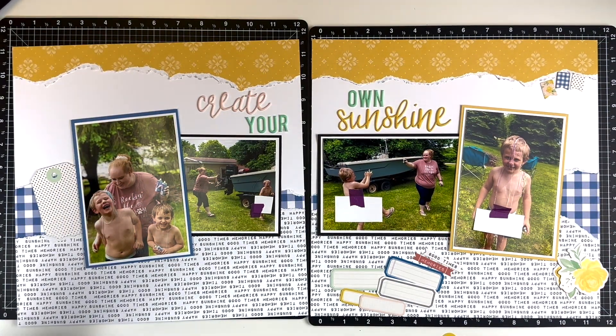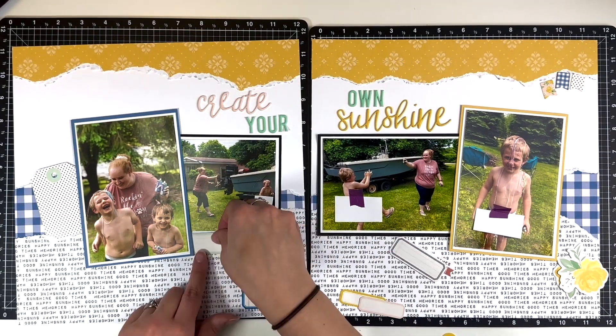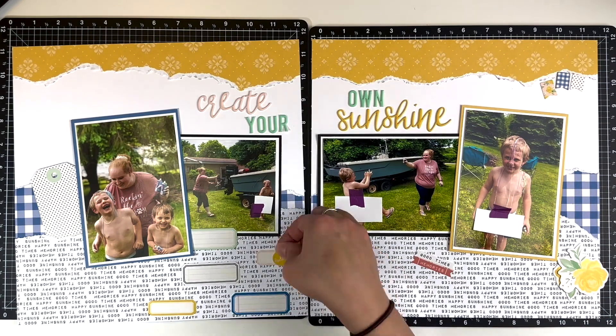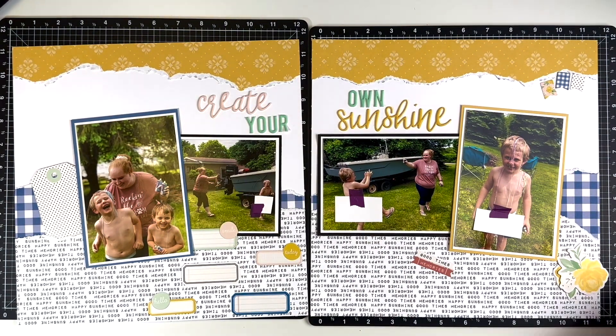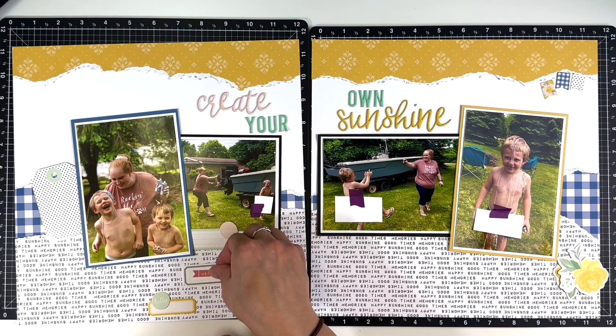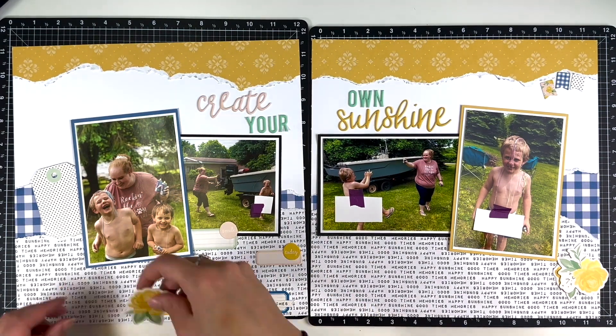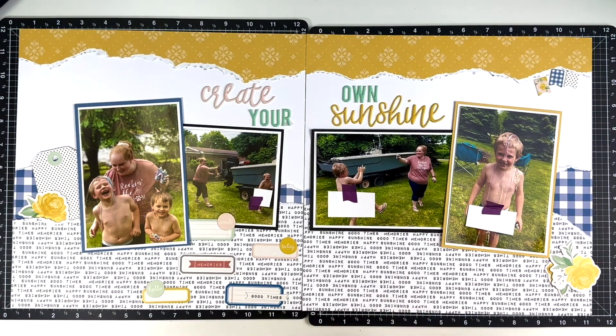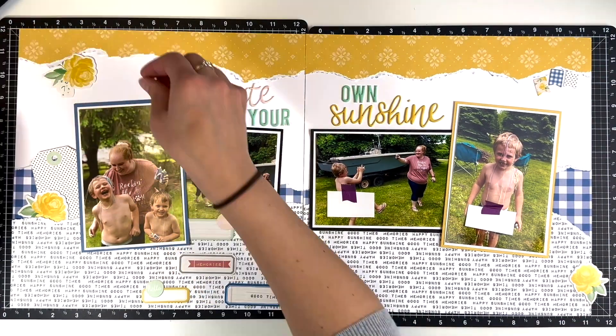The ephemera for Felicity Jane collections is maybe minimalistic - I don't know. I'm used to ephemera packs that have so many options, whereas this one has limited options. Sometimes it makes it easier, sometimes I feel like it makes it harder for me.